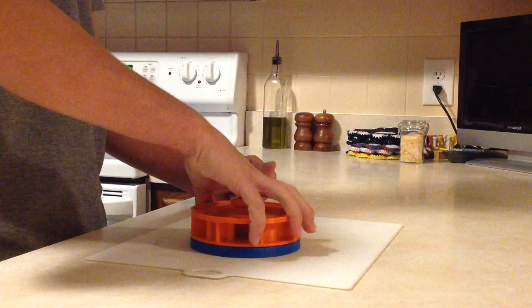Then just lift up the mold, and you have the perfect Patty Shaper Football Helmet.